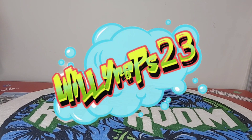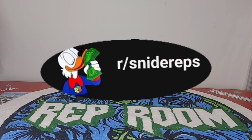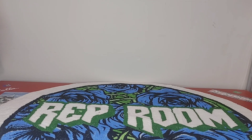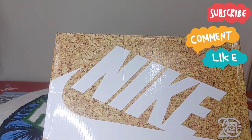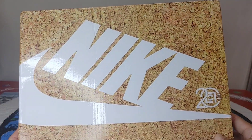All right y'all, Woolly Reps back in with another review. These I was skeptical about that first time, but you know how it is. Make sure y'all like, comment, subscribe and all that good stuff.